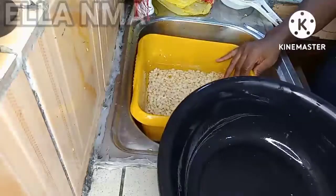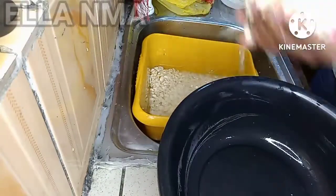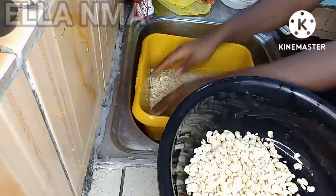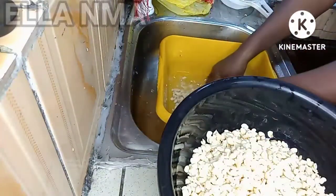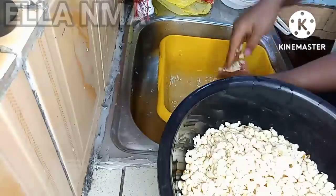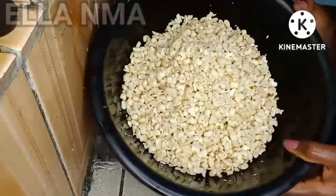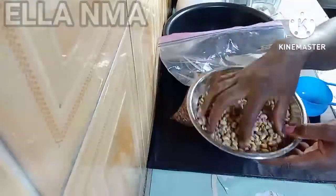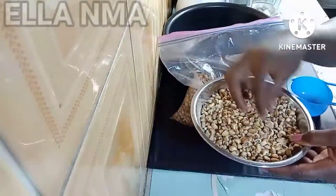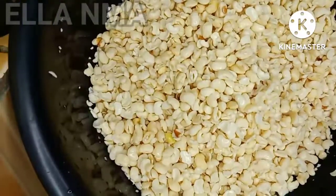Hello, pretty pretty pretty people, welcome back to my channel! How are you doing? So quickly in this video, I just want to show you guys how you can use your regular blender to peel your beans. This is pretty easy, pretty simple, and less stress. So without wasting much of your time, let's dive right into it.